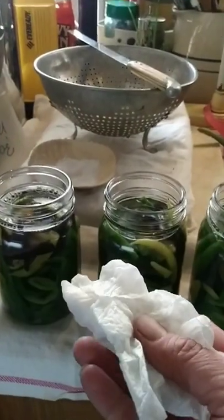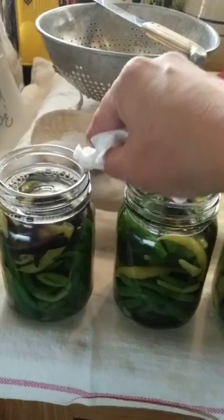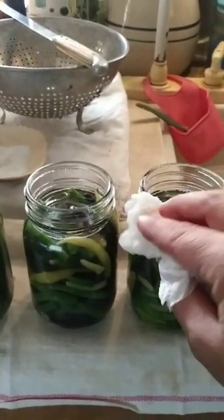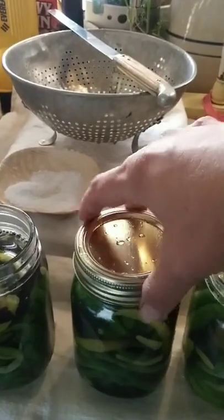Get a little vinegar on a towel. I always do this no matter what — we have pets, there could be hair, debris, dust, whatever. Add our lid, fingertip tight.